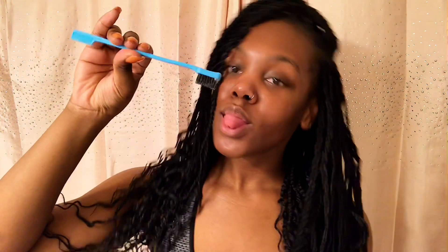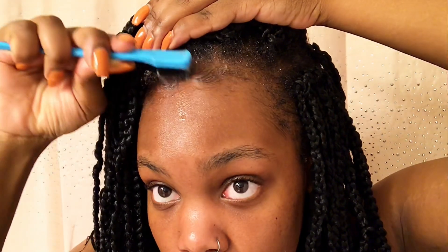I forgot to show you all this at the beginning, but Luxurious Hair Care also sent me this really cute edge toothbrush. It has a comb at one end and a brush at the other end — I really do like it. I'm just going to start swooping my edges.